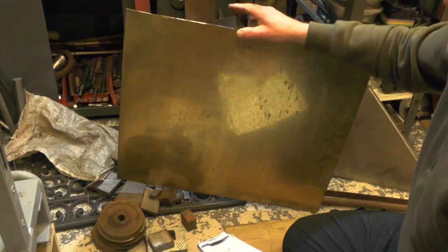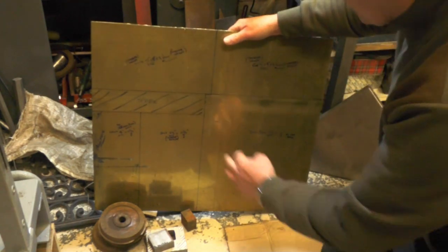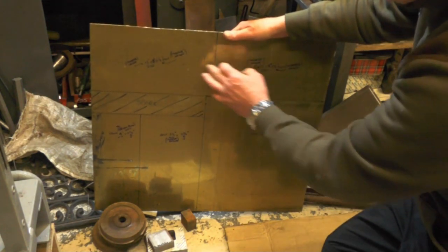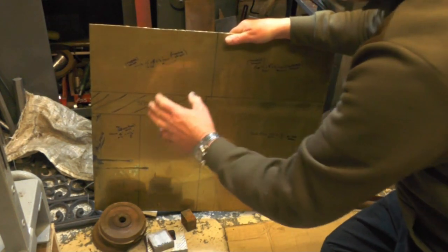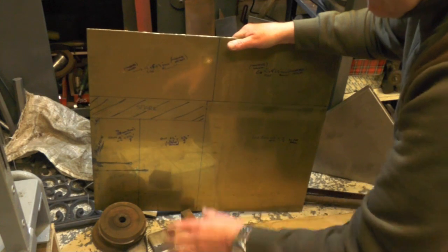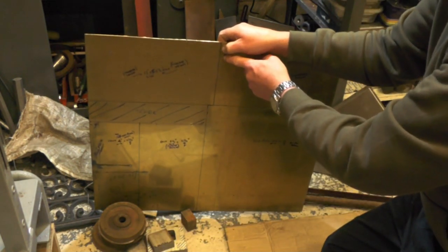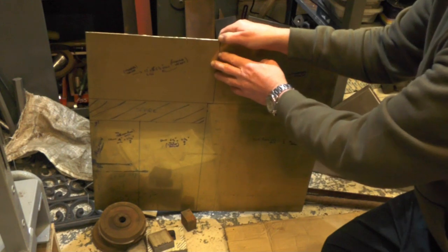I haven't got quite enough brass, so I've marked this piece out carefully. I've got enough for the bottom plate — the sole plate — the two sides, the back, and the front. The only thing I'm missing is the top. Also, the length is about a quarter to three-eighths of an inch shorter than the drawing calls for, so I'll adjust the tank drawing to suit my material.